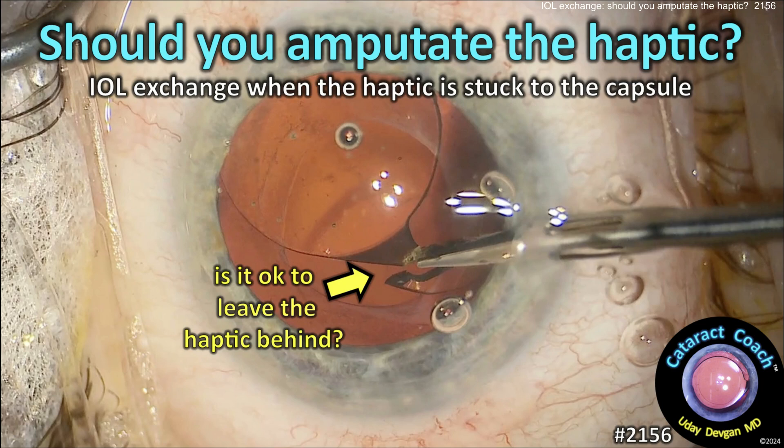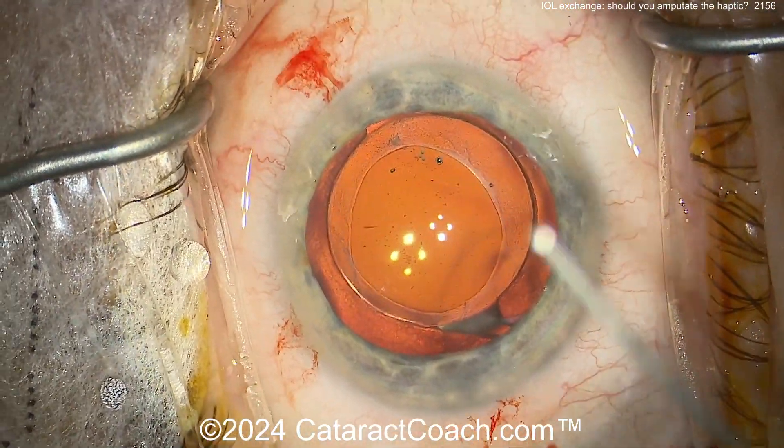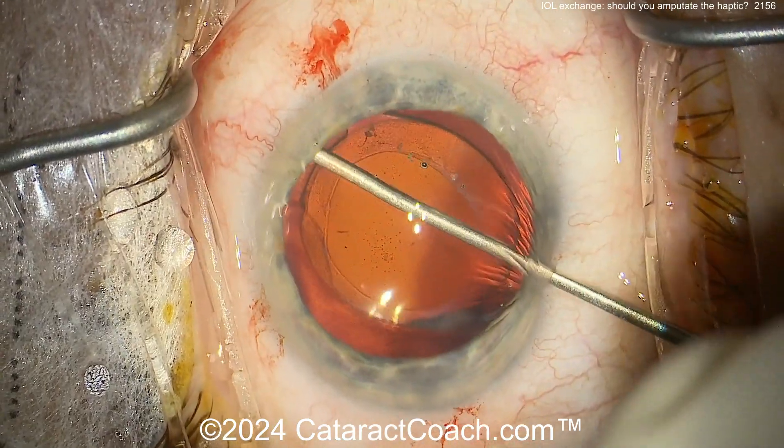CataractCoach.com. Should you amputate the haptic when you're trying to do an IOL exchange and it seems like it's just stuck to the capsule? Let's watch a case here. This patient had cataract surgery done previously and for whatever reason an IOL exchange has to be done.